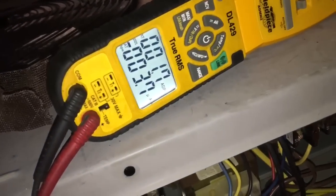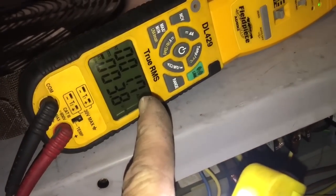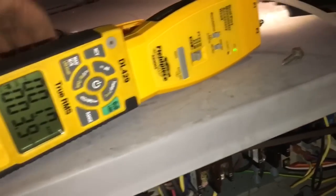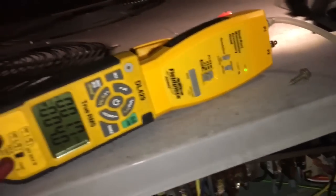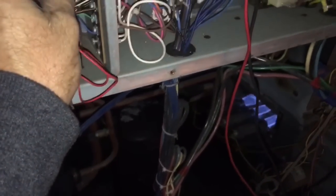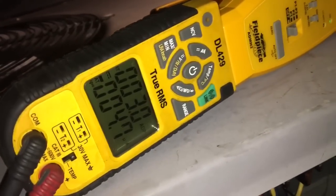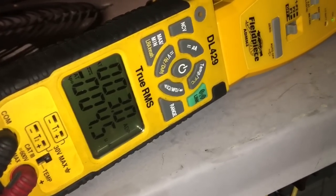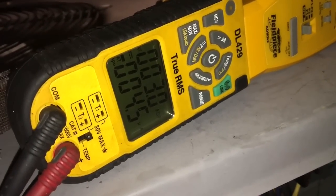That flame sensor wasn't reading there because I didn't have the lead plugged in right. There's my gas pressure: 1.7 on low stage, which is what we're looking for. And there's our microamps on our flame sensor. I'll kick it into high stage and then we'll see what the gas pressure does. It's only at 3.0 — I might turn that up a little bit. See that, 3.0 on the top line — that's on high fire.